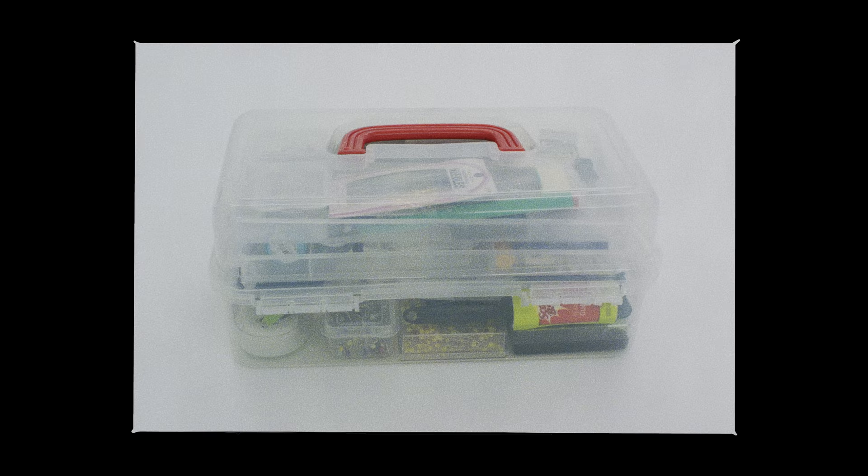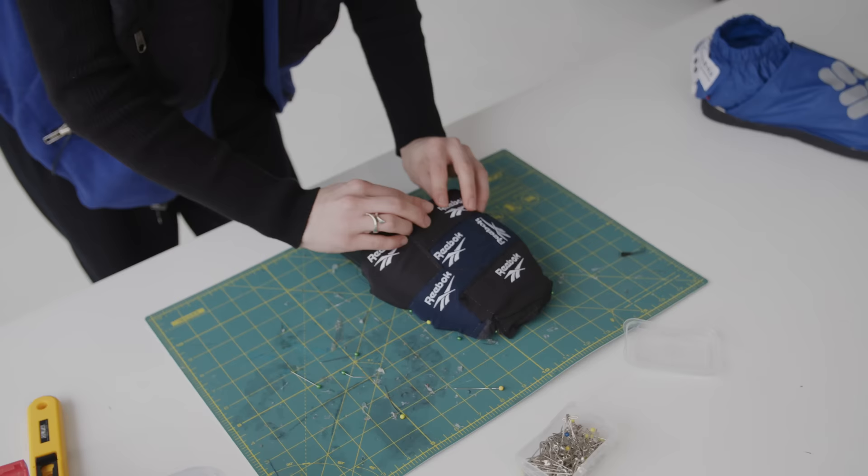One of my most important things is my toolbox. I usually have it with me at all times. I have a very specific preference for pins — I usually go for these guys. Anything that's super flimsy will just break on what I'm working.